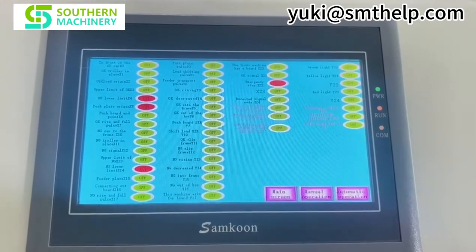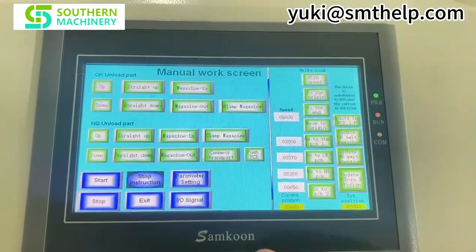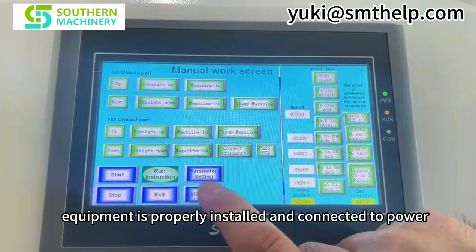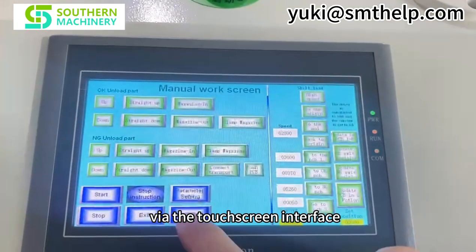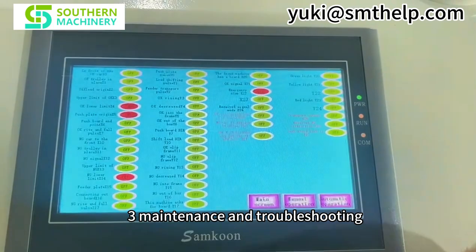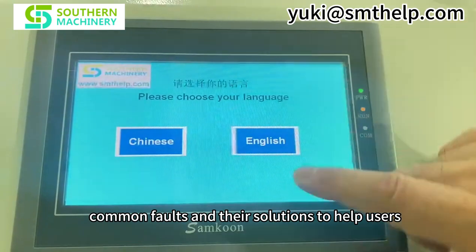2. Operating steps. Preparation: ensure the equipment is properly installed and connected to power. Parameter setting: adjust unloading speed and quantity via the touchscreen interface.